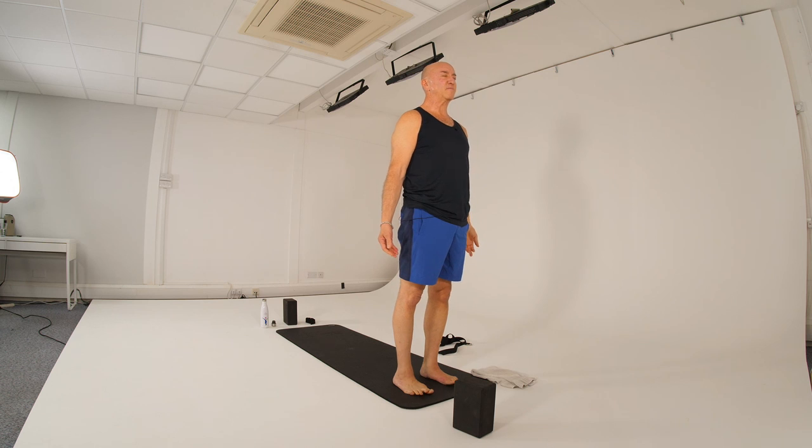Come back to that breath — in and out of your nose, expansive breath. And if you noticed when we were in the peak pose, breathing in and out of your nose keeps you calm. It would really help you find that space you need, allows you to go a bit further than you might otherwise.